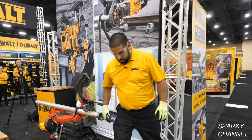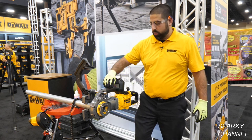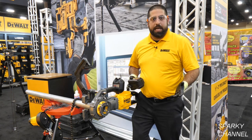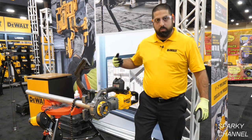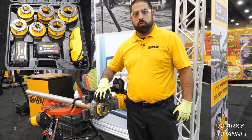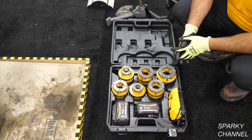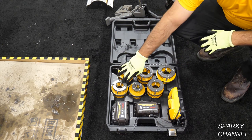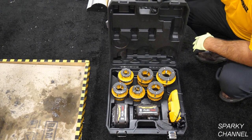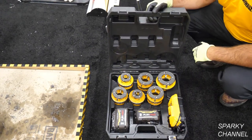There are two configurations. The DCE 700 X2 will come with the tool, clamp, two batteries, and a charger, retailing around $1,699. We also have a kit with the tool, two batteries, clamp, charger, and our half inch to two inch high speed steel die heads, retailing around $2,299. The DCE 700 X2K comes with a nice kit box to carry everything, with a slot for the two glass-filled nylon batteries and the DCB 118 fast charger.